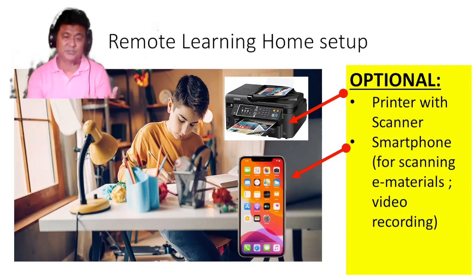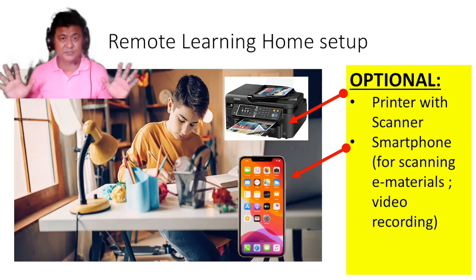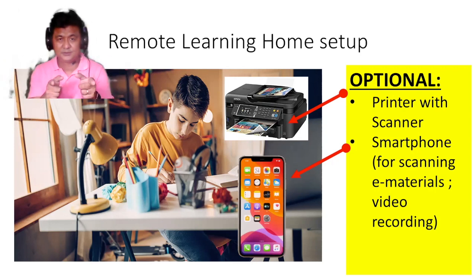Sometimes teachers will give you electronic resources, and if it's better for you to read or answer them in printed form, you'll need a printer — but it's optional. Number two, a smartphone, which will be used for scanning electronic materials or taking videos for some of your assignments. Those are my suggested supplies and classroom setup. Good luck for this coming school year — see you!